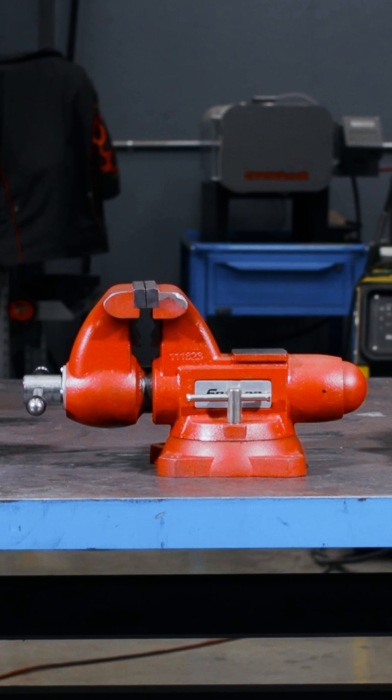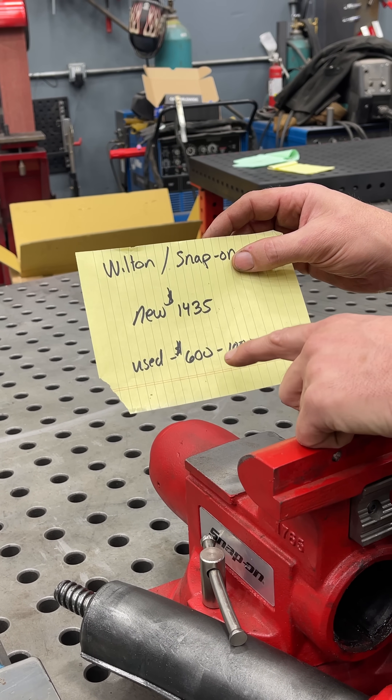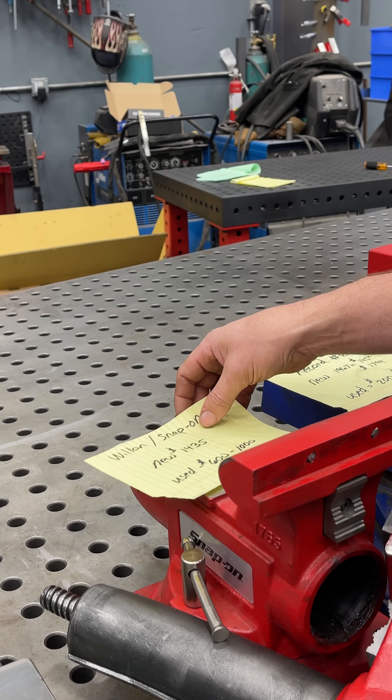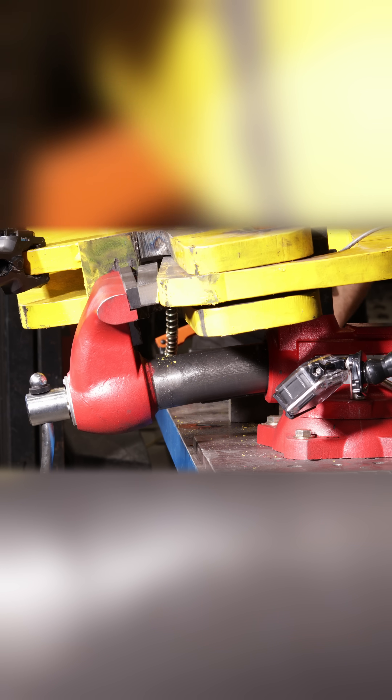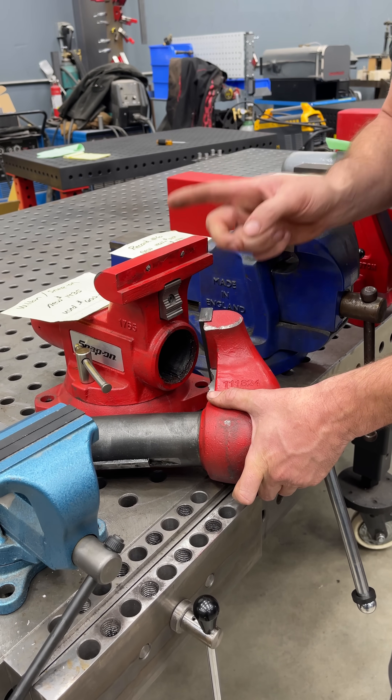This is the Wilton Snap-on vise. Brand new it's $1,435; used it's about $600 to $1,000. But like we've shown in previous videos, it is not impervious to breakage — this vise broke. I'm going to be calling Snap-on about this to see if I can get a replacement.